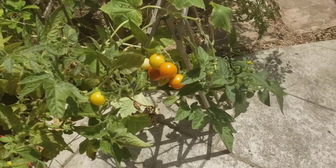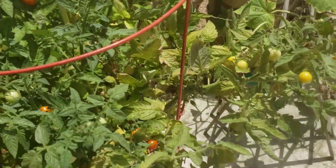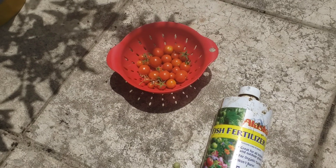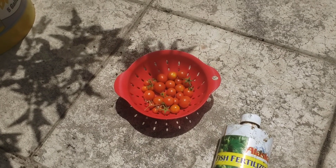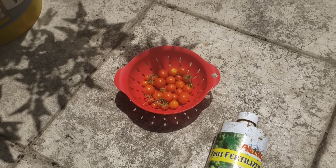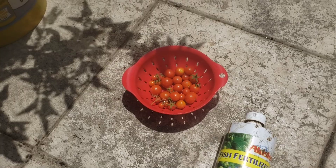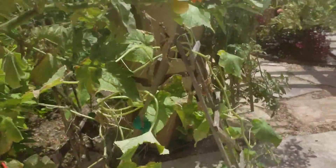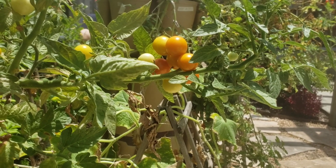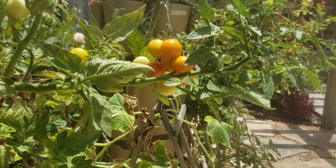It just keeps producing more and more tomatoes. We took off the ripe red tomatoes, and now we're going to talk about the Brix content within a tomato. The difference between store-bought tomatoes and home-grown tomatoes is significant. The main difference is that store-bought tomatoes are built for large-scale production.